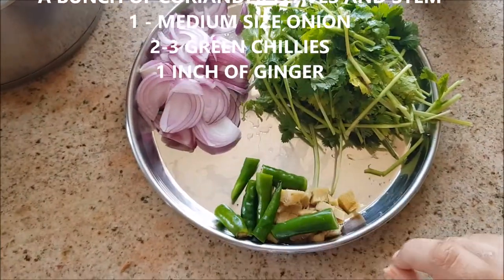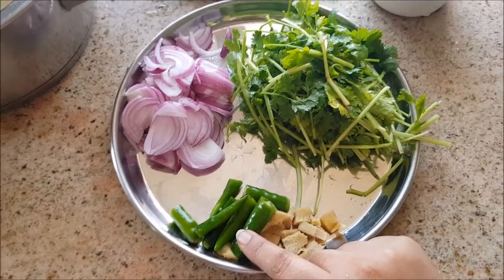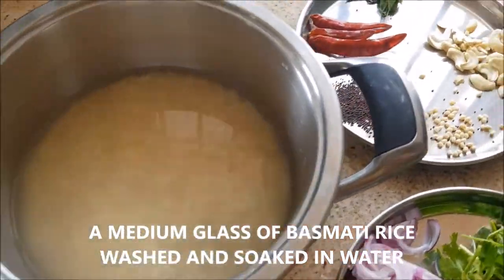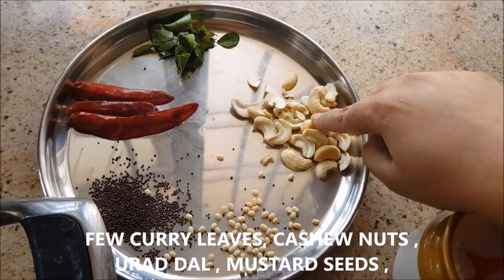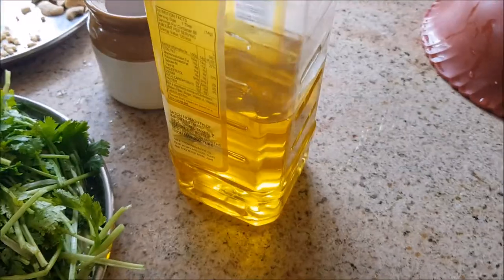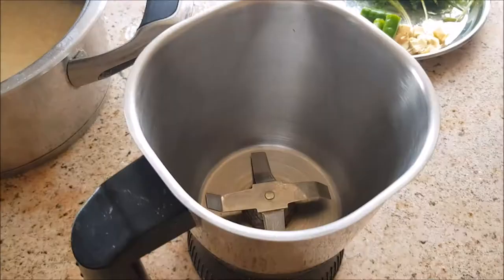I've taken a bunch of coriander leaves, washed and dried them, one medium sized onion, green chilies, and ginger. I've taken a medium glass of basmati rice, washed and soaked in water. For the tadka I'm going to add cashew nuts, mustard seeds, dried red chilies, few curry leaves, and salt to taste. You will need olive oil, or any oil of your choice.